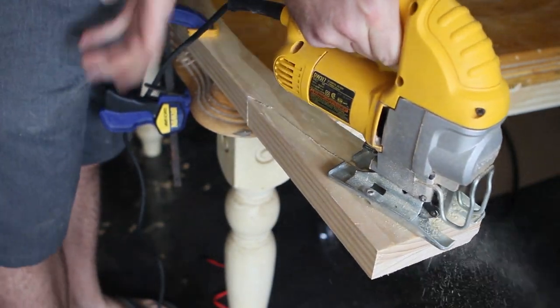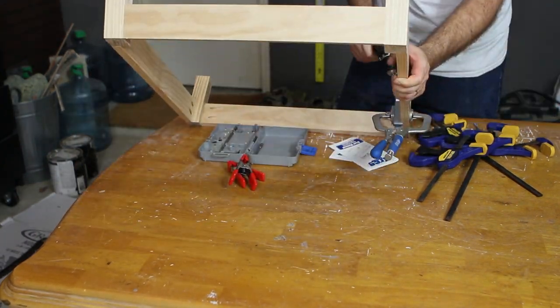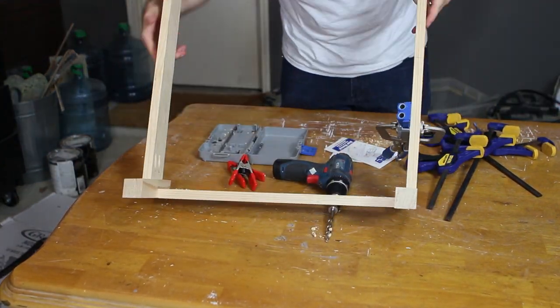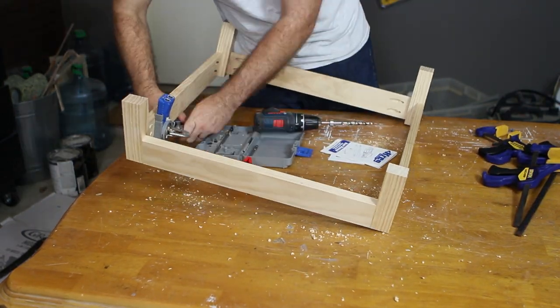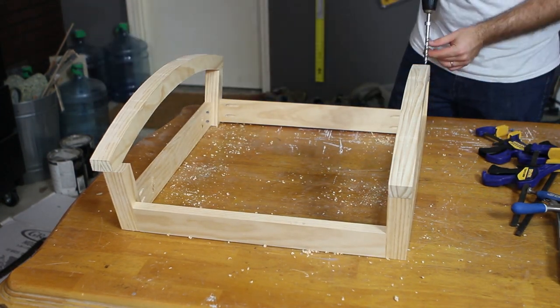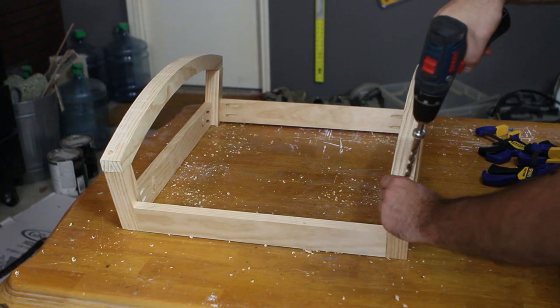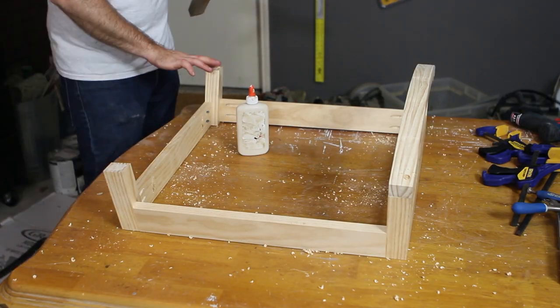In the top of the skirt that attaches the legs together, I drilled four pocket holes that will eventually allow me to tie the base into the bottom of the chair, where there's wood lining each side, and connect it all together using pocket hole screws. Once cut out, I drilled countersink holes in the bottom of the rockers over the legs and attached the rockers to the legs using wood glue and 2.5-inch screws.